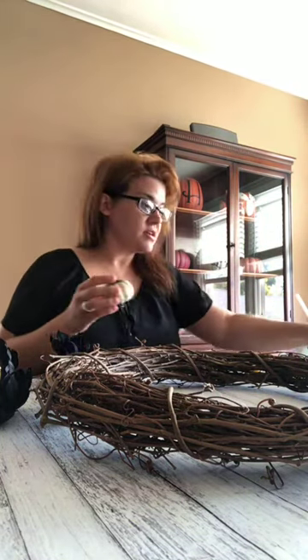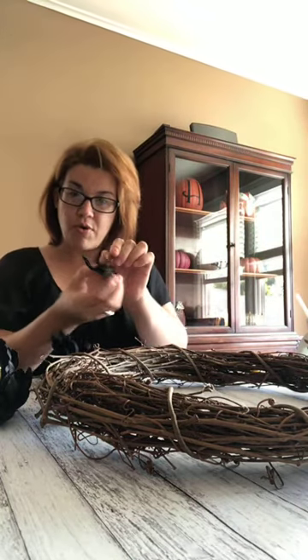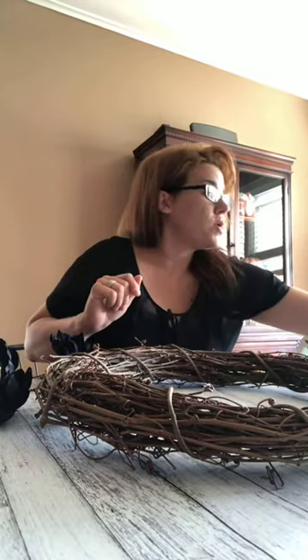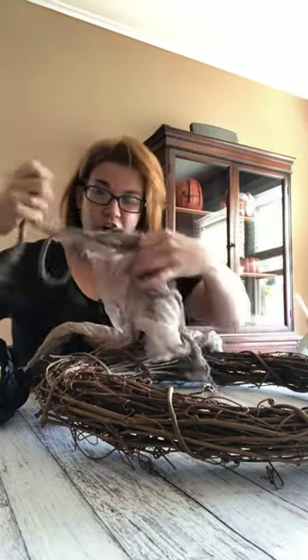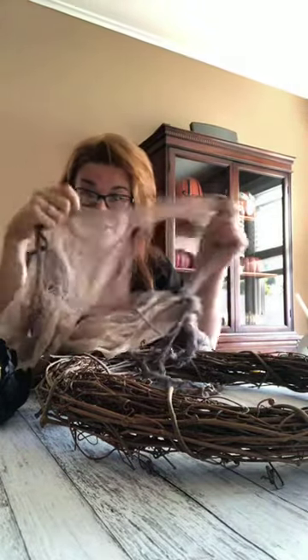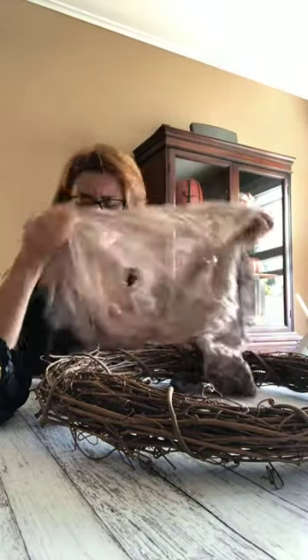I also got little pumpkins to stick in there - sparkly pumpkins. I got these fun little glittery spiders - they jiggle, but I think we're going to take them off the clip. I also have this cheesecloth that I dyed a long time ago and just tore up so it kind of looks like tattered curtains or spider webs.